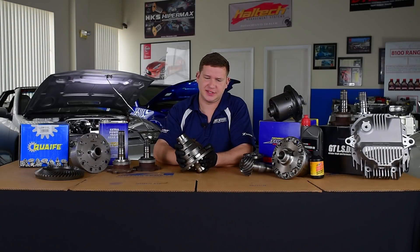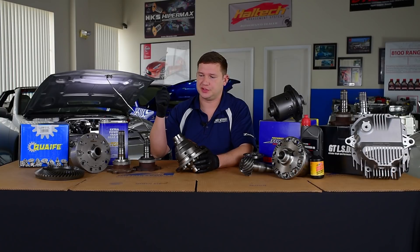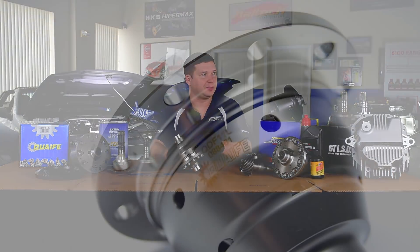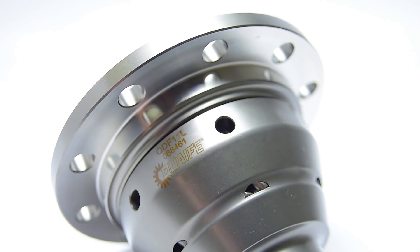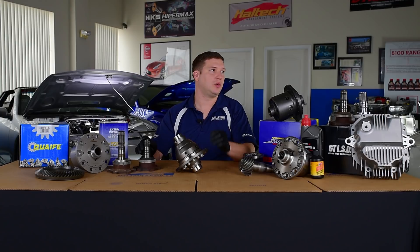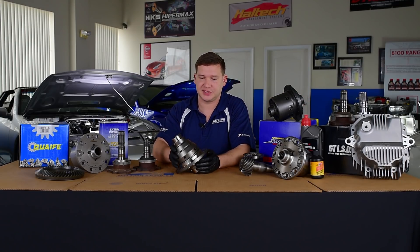Another really nice thing about Quaife is that it has suitable options for base differentials or manual differentials. We can even work with you to play the numbers on installing a base and an LSD with a specific stub — all of that is on the site. We've got options for drop-in: if you had a base diff, you can just get it and your base stubs will work. If you need one for an LSD, you can either trim your long LSD stub or buy an additional short LSD stub to work correctly.